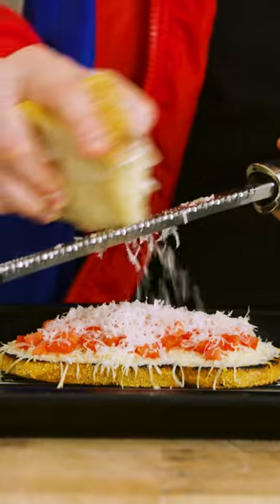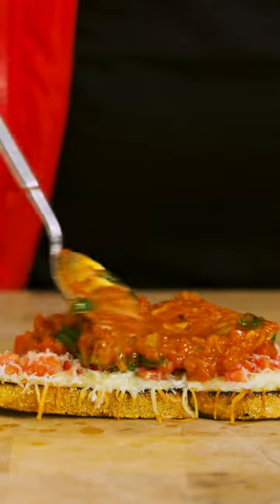When the cheese is melted, hit it with some fresh parm. Add a squeeze of lemon. Layer on the marinara. Shred more parm. This smells amazing.